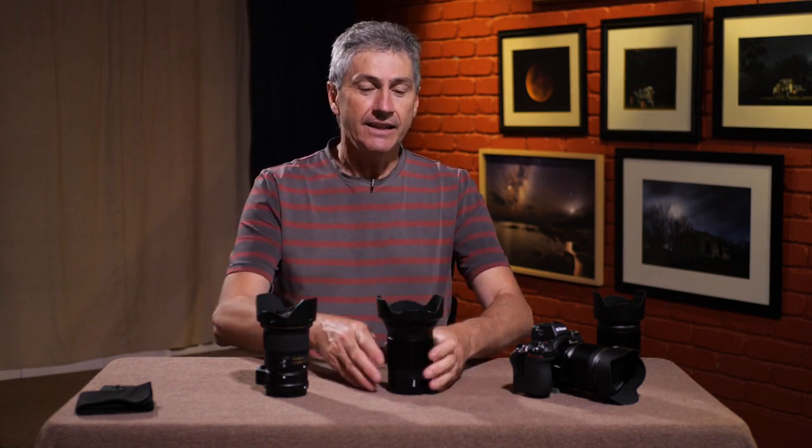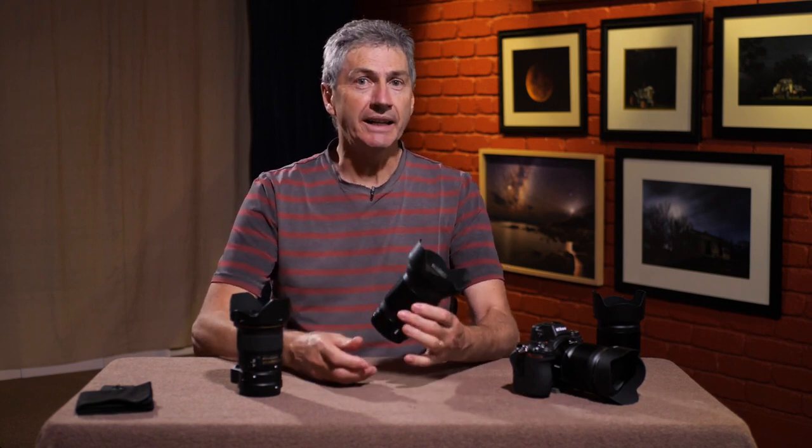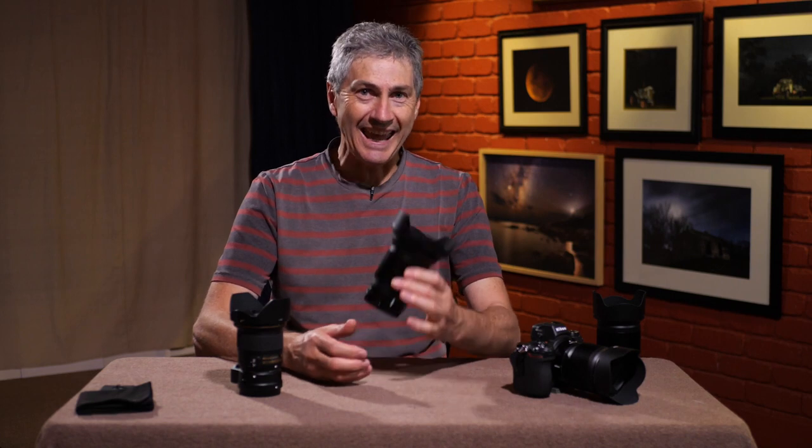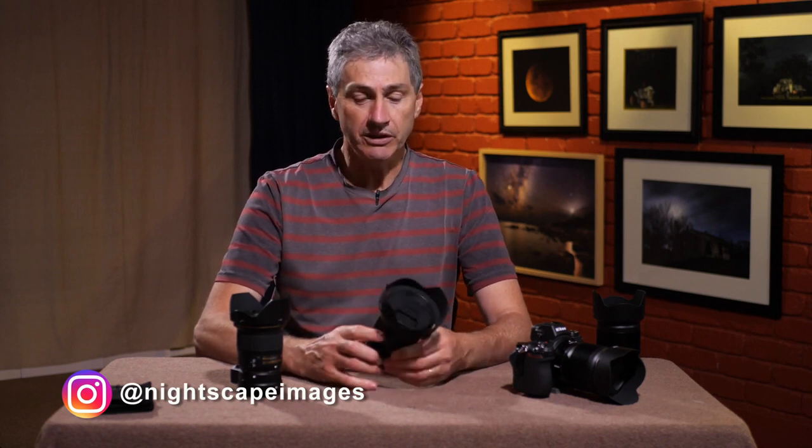Well hello and welcome back to the channel. I'm absolutely rapt to see you here once again. I'm looking today at a lens I've been waiting to arrive for at least 12 months and it's finally here. This is the Nikon 20mm f/1.8 S, which is the native mount for the Z series of cameras — the Z6, the Z7.